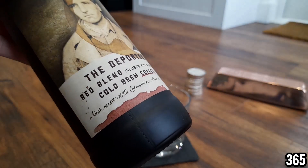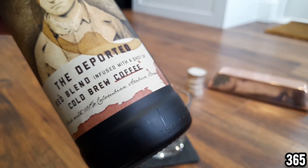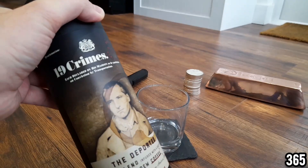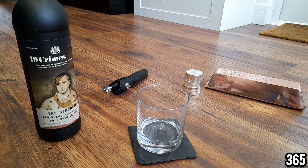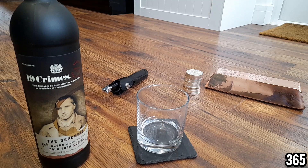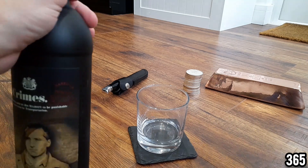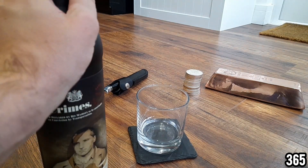I haven't actually tried this one before. It says it's infused with a shot of cold brew coffee, so I'm really interested to see how that tastes. I never used to like anything that had coffee in it — coffee cake, coffee chocolates — but as time's gone on and I've got older I've started to enjoy things with coffee in them. I actually quite like a coffee in the morning. Let's pop this open.